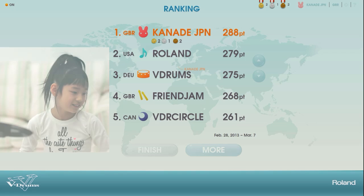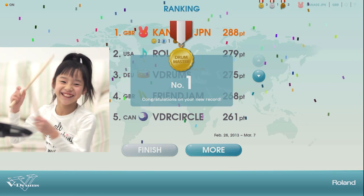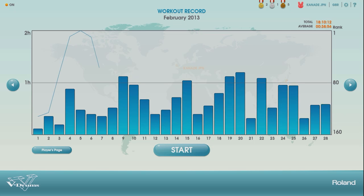As a result, medals and trophies are awarded in accordance with the performance. A personal practice record is automatically registered in the dedicated player's page.